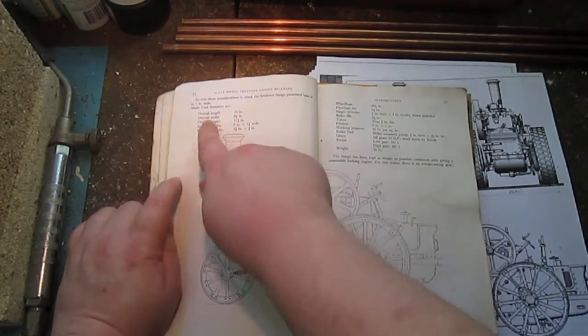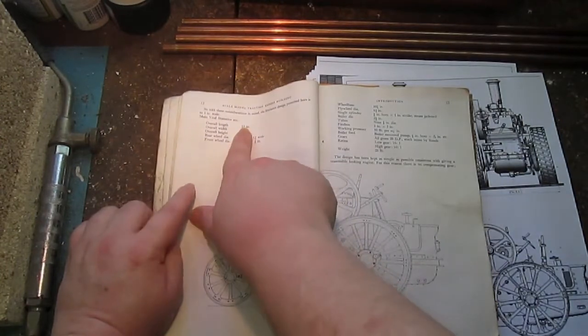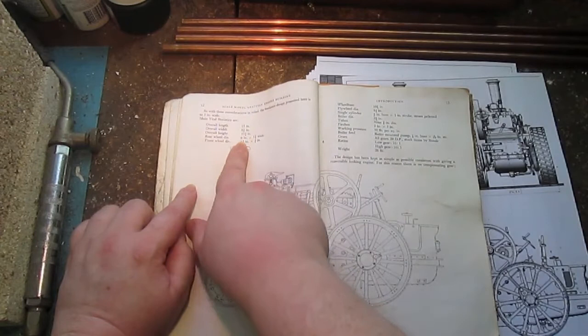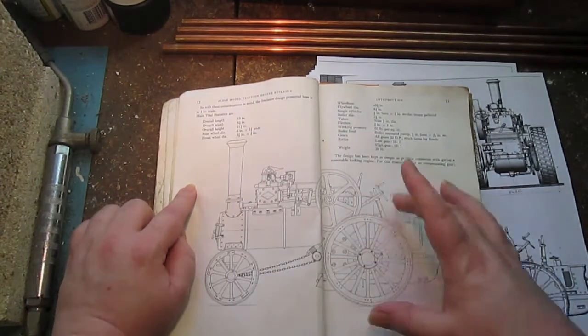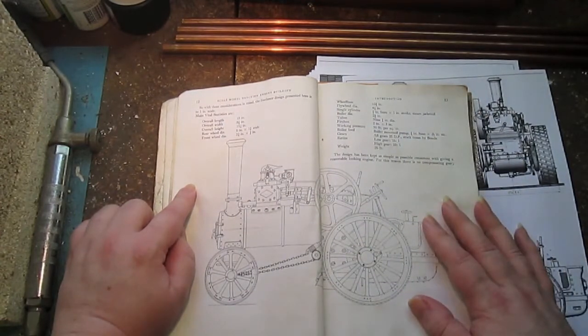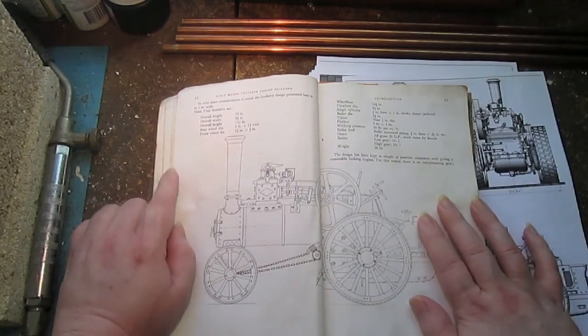The vital statistics as it says here: overall length 18 inches, overall width 8 and a quarter inches, overall height 11 and a quarter inches, rear wheels 6 inch, front wheels 3 and seven eighths. That makes for a decent little engine - big enough to be workable, small enough to be easily made in a home workshop.